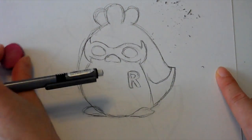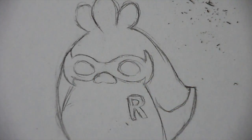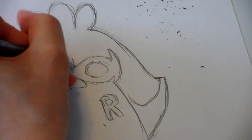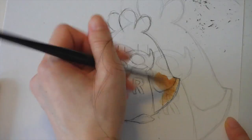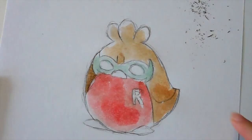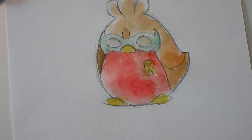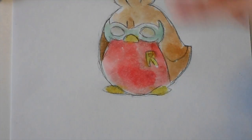Since this little Robin always looks angry, I'm going to draw the little frowny brows. I accidentally colored his eyes — I shouldn't have done that. You can just leave the eyes white and that's fine.